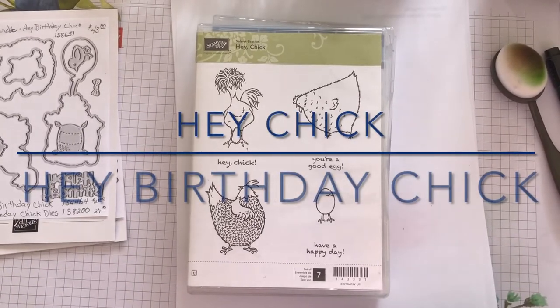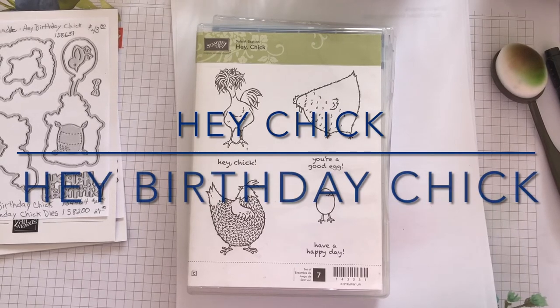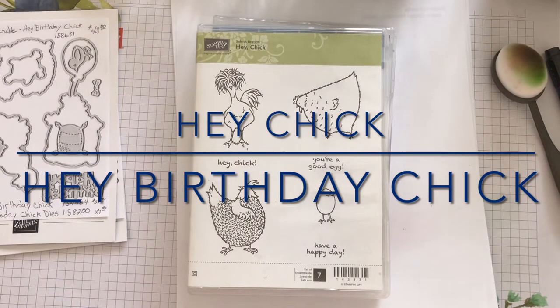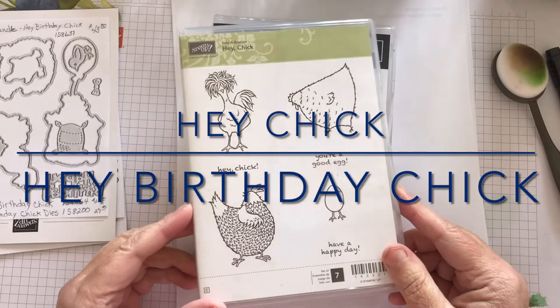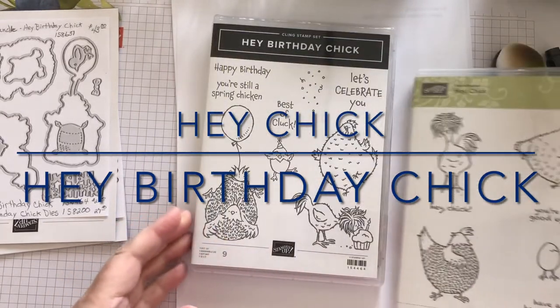Hello, Stampers. My name is Helen Borer. I'm an independent Stampin' Up! demonstrator in Seward, Nebraska. I'm here today to talk to you about Hey Chick and Hey Birthday Chick. The new set, Hey Birthday Chick, came out in our new mini-catalog, January through June 2021.